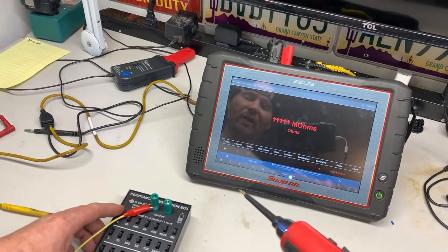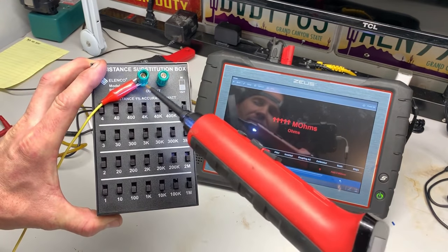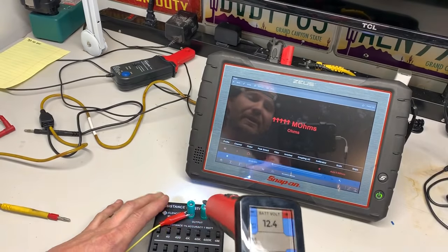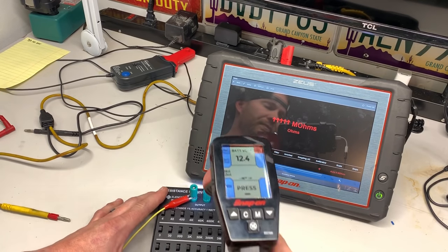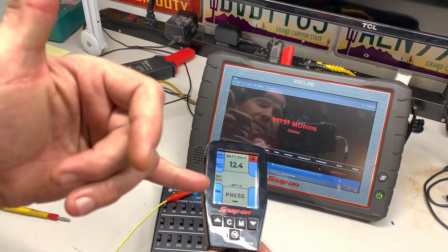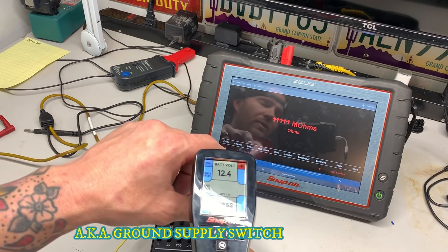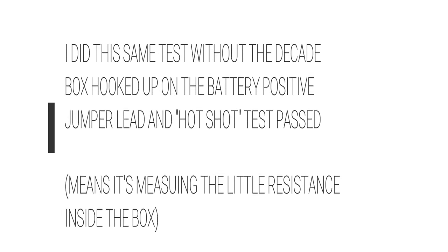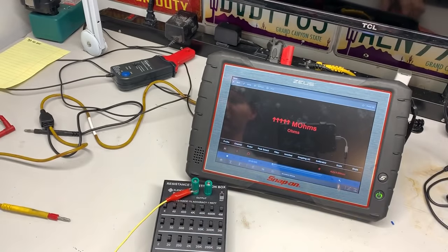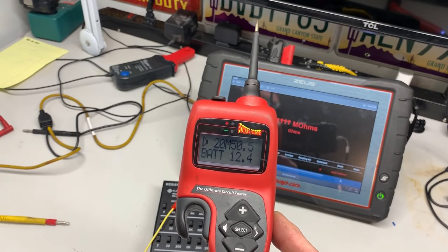We already know there are no switches hit on this decade box. We have power coming in and the output is showing 12.4. Now let's do the Hot Shot test. Once this is hooked up and you have the Hot Shot selected, it's asking you to press the negative button. It comes up: 'Check connection.' Let's do the same thing with the hook — the far right button is the Hot Shot. Power coming in, no resistance — Hot Shot fail.